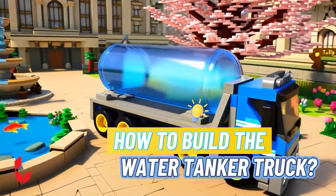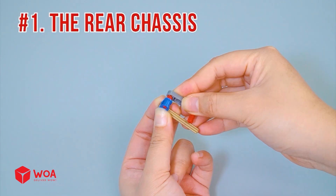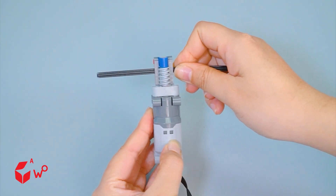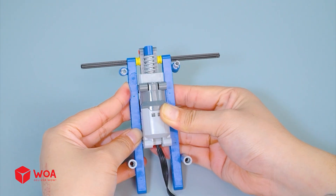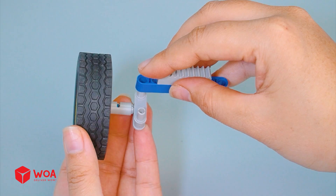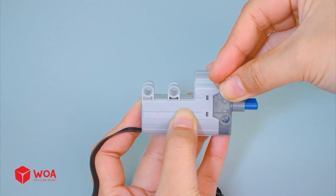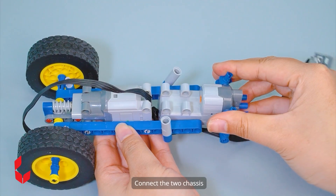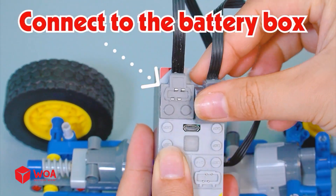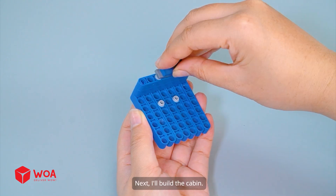How to build the water tanker truck. Step one: build the truck body. First, I'm going to build the rear chassis and the motor, then the wheel. Now I'll build the front chassis. Connect the two chassis - these front wheels can help the truck steer left and right. Connect to the battery box. Next, I'll build the cabin.